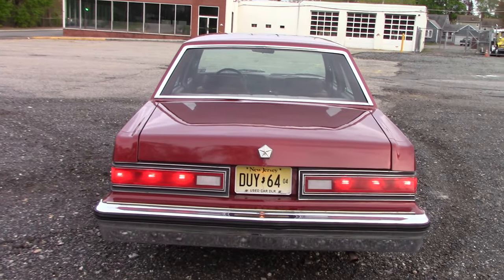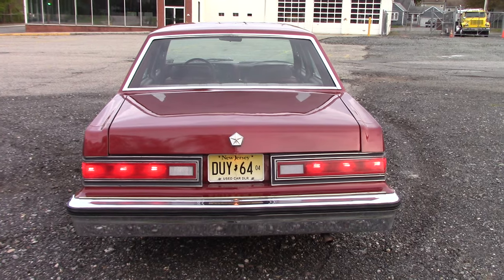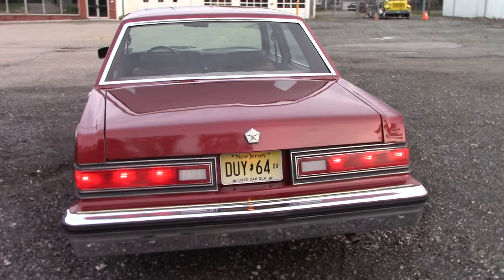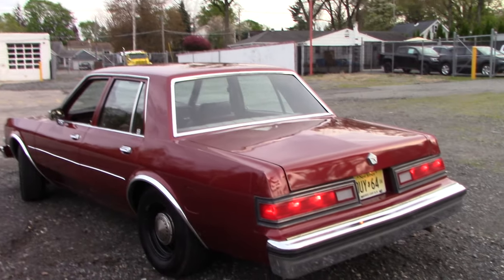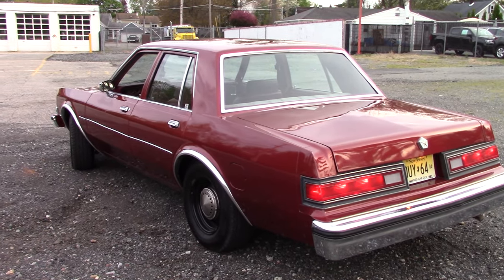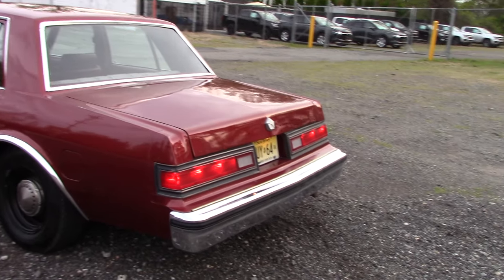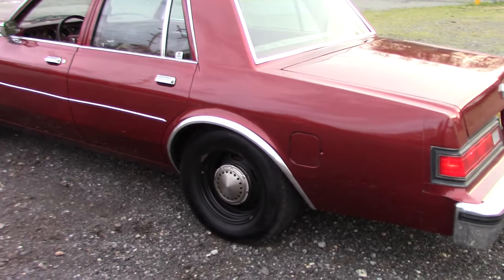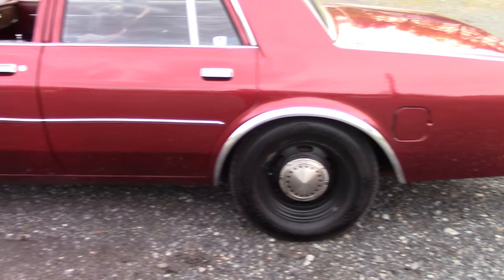Got all the bulbs working in the back. The only thing I haven't done is I haven't put any of the wigwag lights in it or any of the police lights yet. That may happen — it all depends. The car may be going up for sale this week. I may do a run on eBay, and if it doesn't get any bites, I'll probably keep going with dressing it up as a cop car and finding little odds and ends to make it pretty.